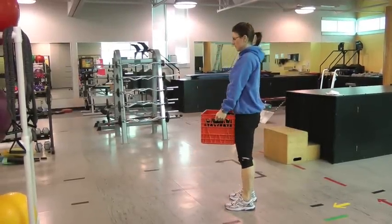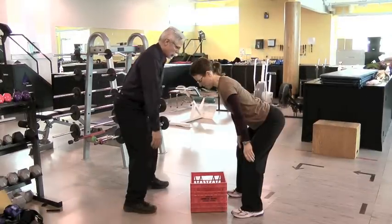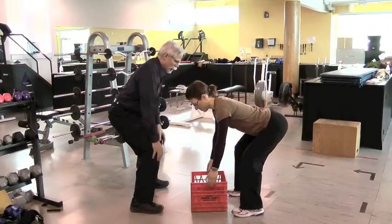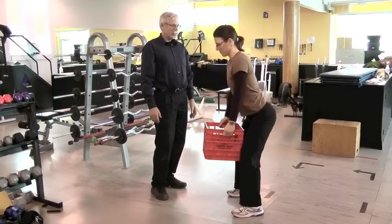Proper lifting mechanics require you to actually lift with the hips, not with the knees — otherwise you'll just end up with knee arthritis. We're going to slide our hands down the thighs, go down a bit, grab the basket, then slide it up your thighs and pull your hips through.